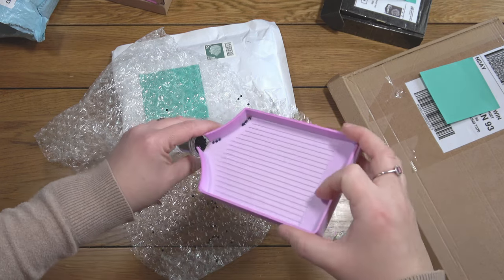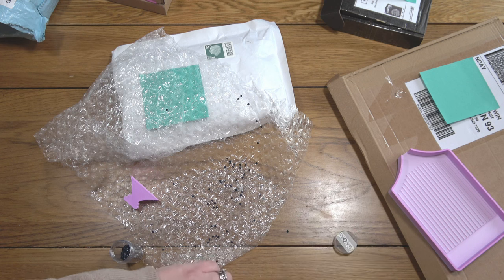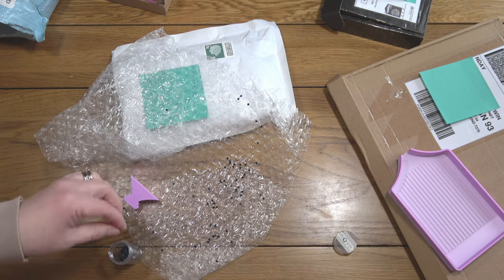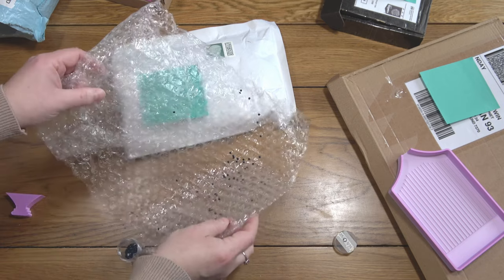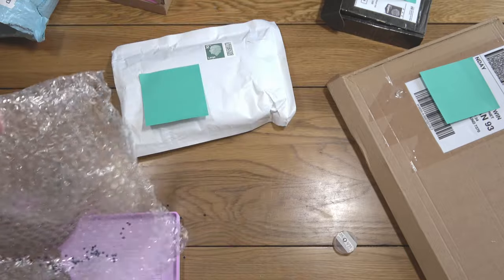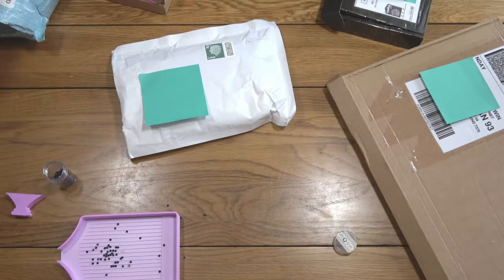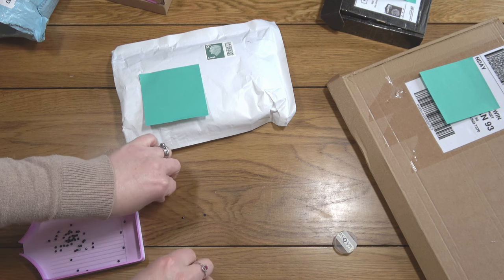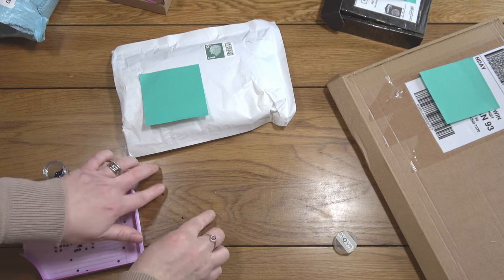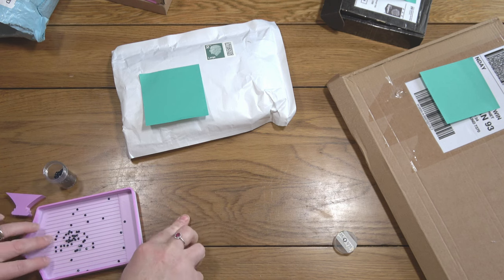That was my hand slipping — that wasn't a fault of the tray as such, but I suppose that is a downside to not having a spout. How do I always do these things on camera? Give me a minute while I pick up all the drills — you don't need to watch this.